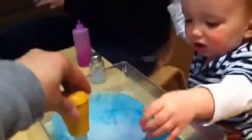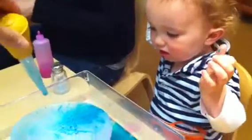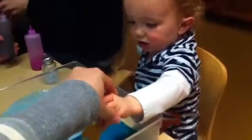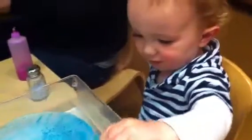You know what you do with that? Look, squeeze it out and pour it on the ice. You want to try? You have to hold the yellow part. Put it in the liquid, squeeze, then on the ice and squeeze. One more time. Release, release, don't squeeze. Good boy.